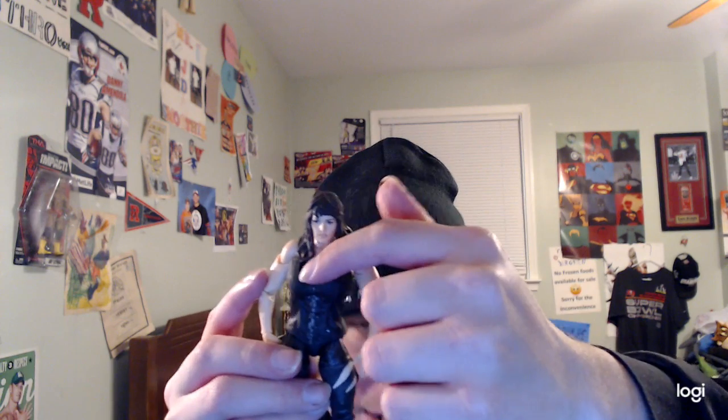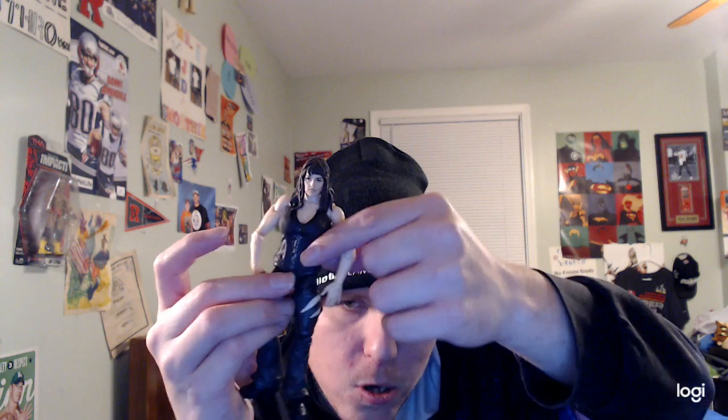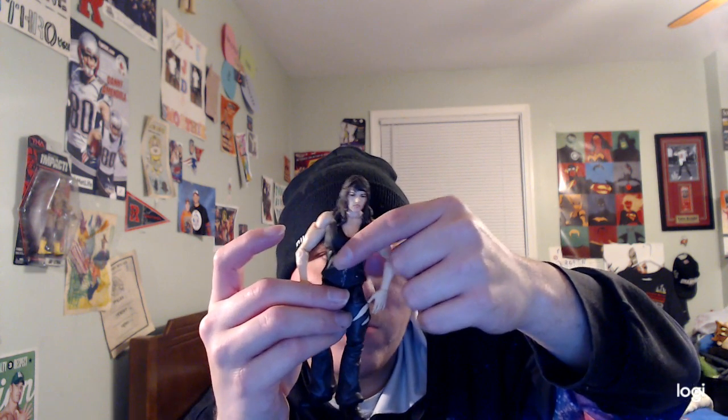Let's get to the Nikki Cross WWE Elite Series 66 review. I really do like the face sculpt a lot — it's really amazing. She has her dark brown hair, as you can see. She also has a black tank top underneath, and she's also wearing a dark gray tank top as well.